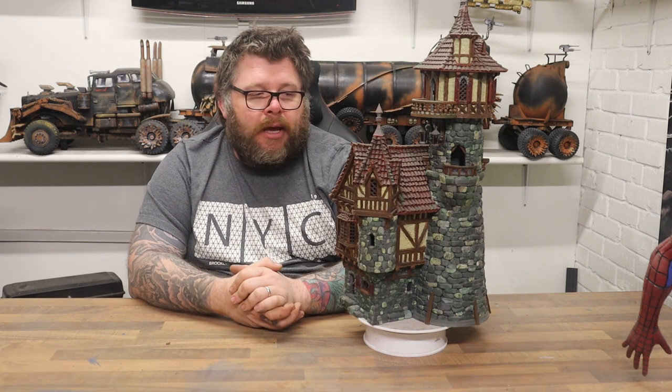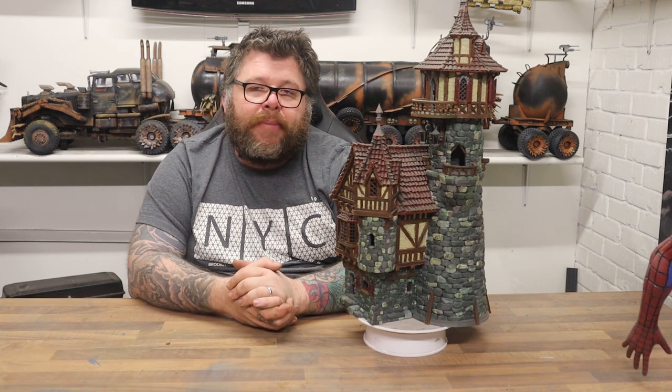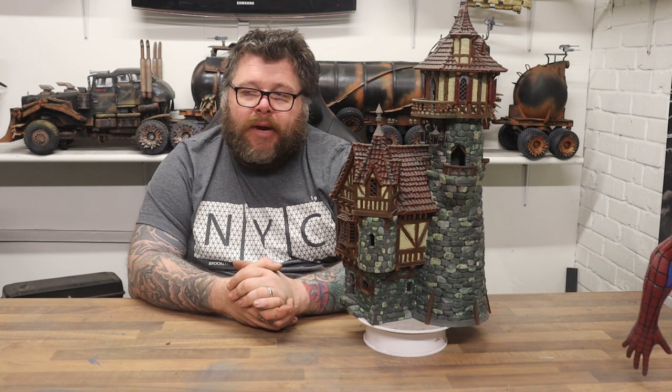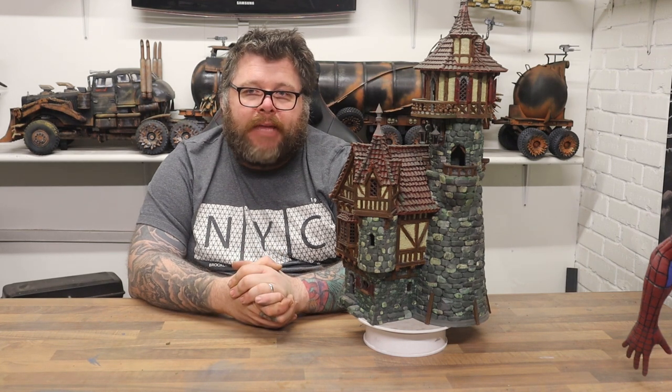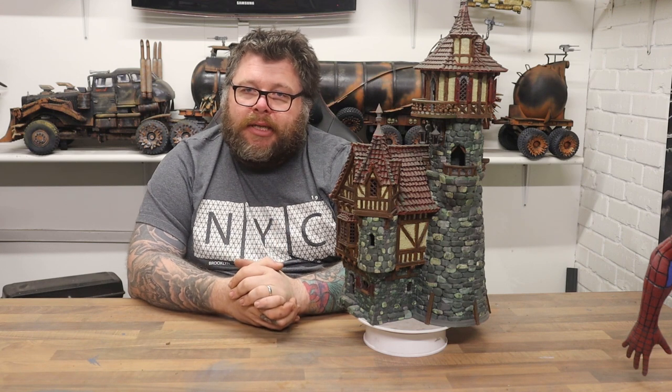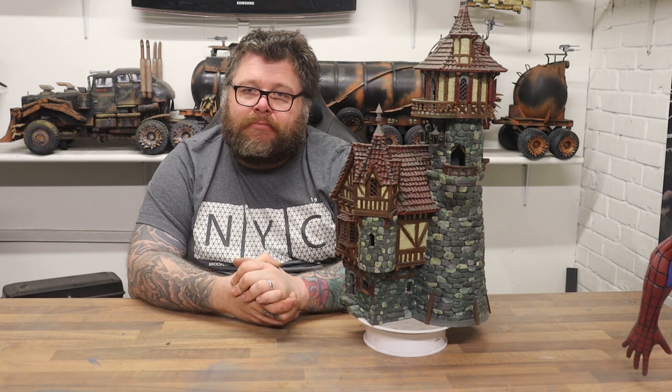I hope you like it. Don't forget to like and subscribe. As always, plenty of videos coming up, so stay tuned and we'll see you on the next video. Thanks a lot. Bye.